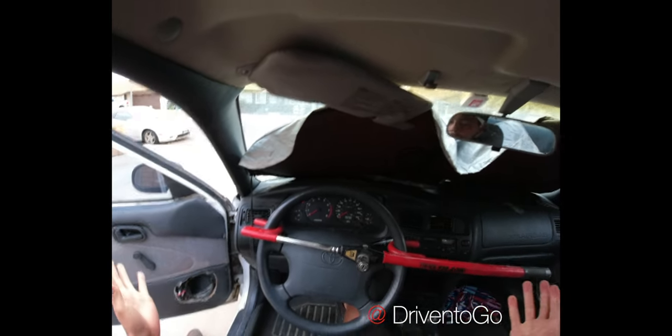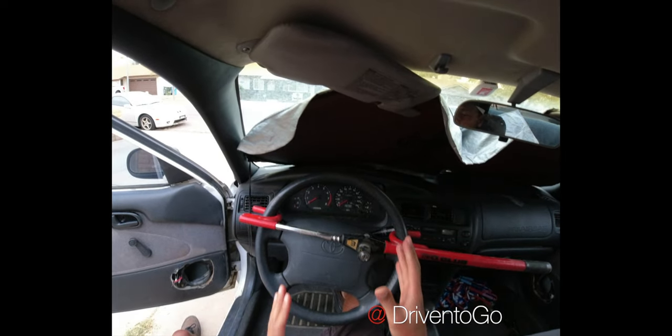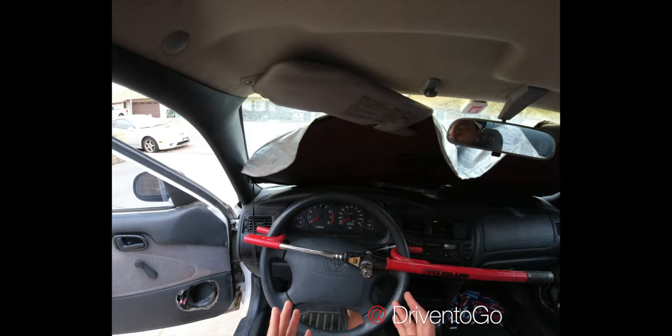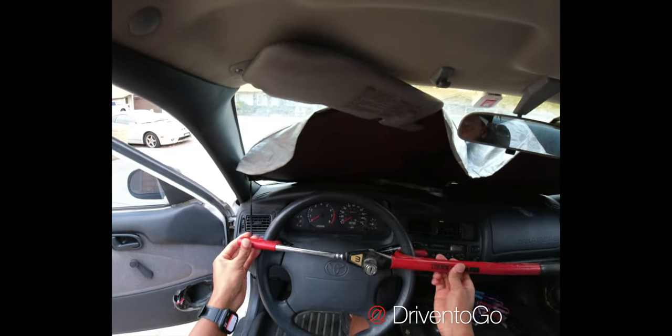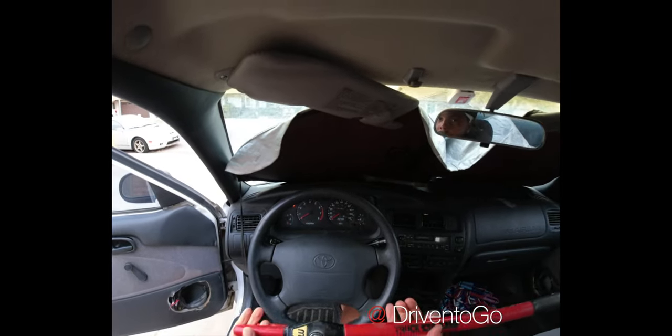Under normal circumstances, you use one of these by putting it over the steering wheel and locking it — and that's it. The issue is that like most locks, it can still be picked unfortunately, so it's a bit of a deterrent, but if somebody has enough time they'll still be able to defeat it and take off with your vehicle.